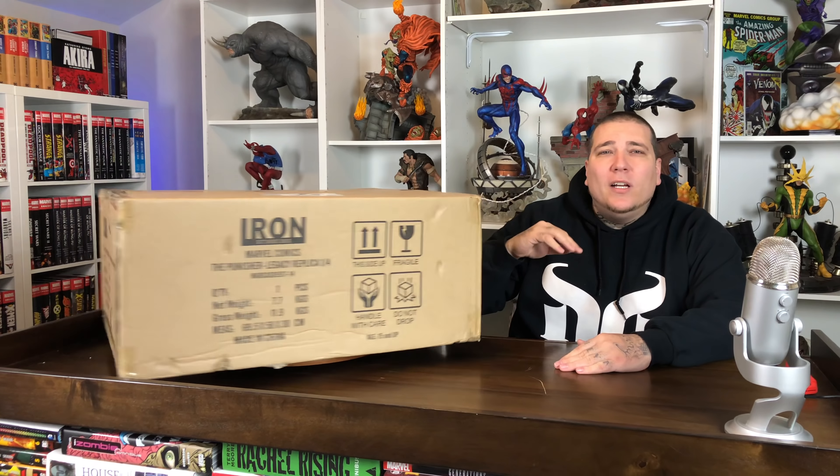Yo, what's going on, Gemini? It's your boy Gemmin. We're back with another statue unboxing and review. This time we have the Legacy Replica Quarter Scale Punisher by Iron Studios. Stay tuned.